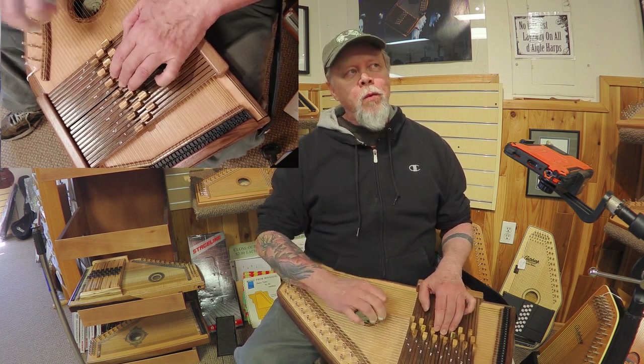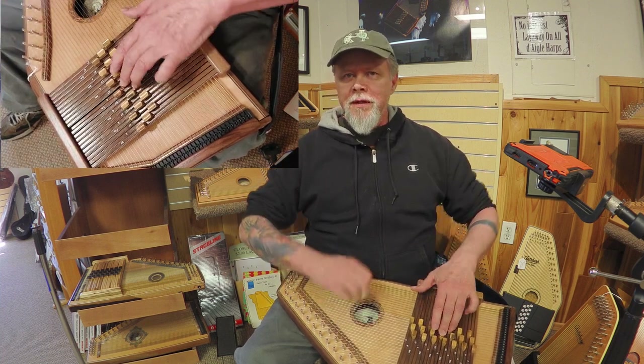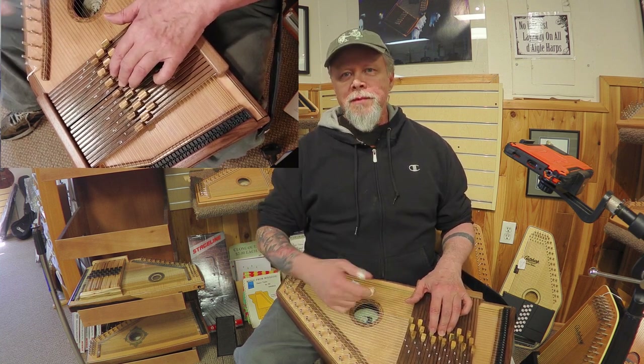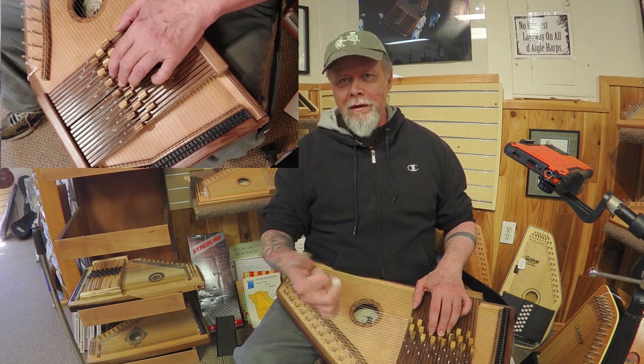Now this is the one technique that feels different enough when I do it in this position that I'm going to have to practice it to really bring it back up to the level that it's at when I play it upright, and that is flat picking with the thumb.